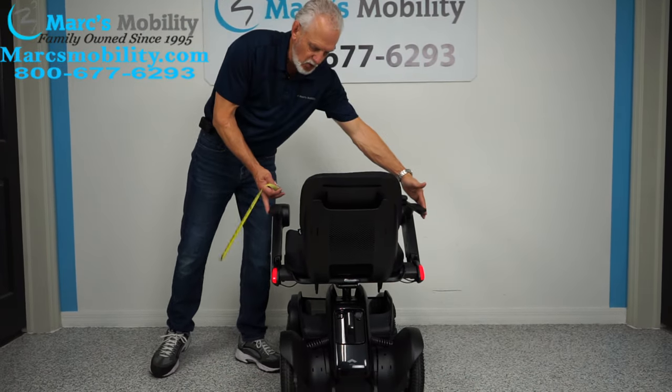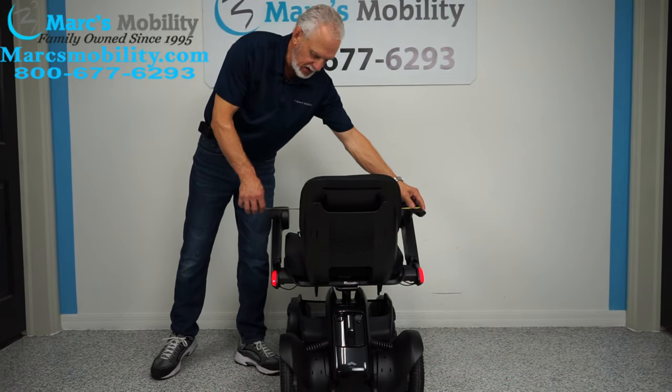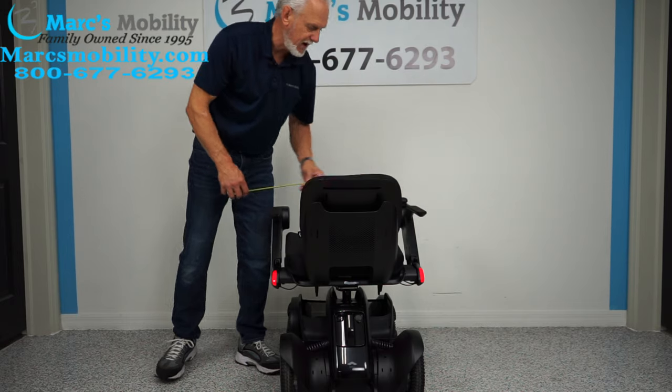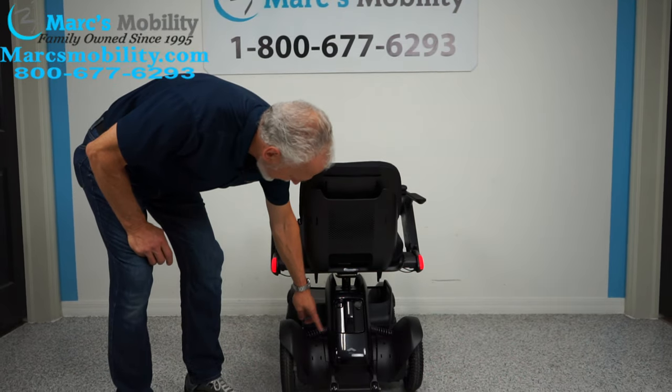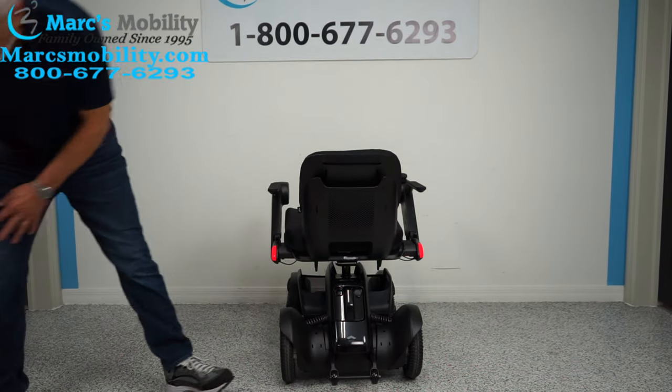You still have to go through a door with these arms, so with smaller seats the arms are going to be closer together. You can see the suspension in the back right here for each wheel, and you can see the anti-tip wheels right here, which is nice.